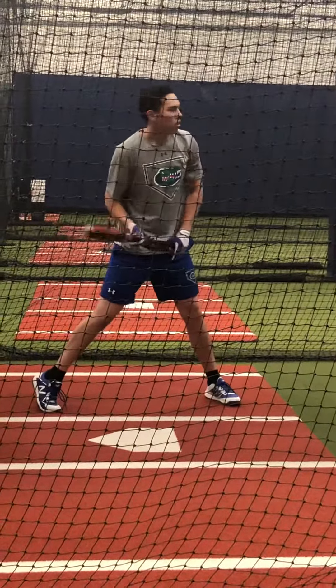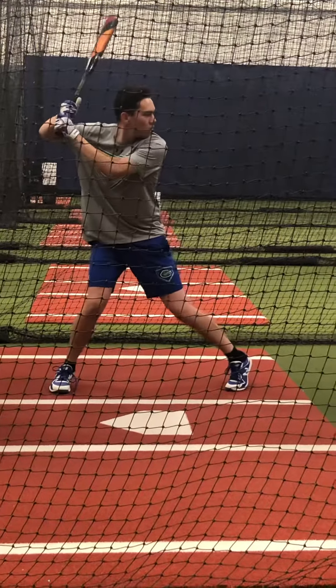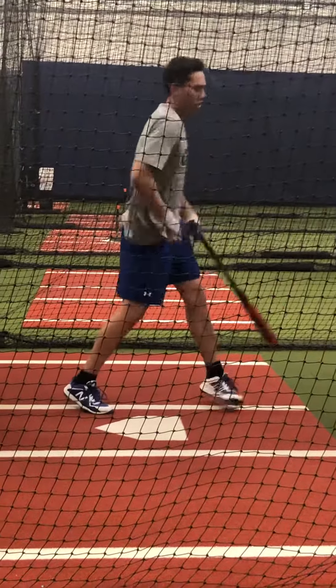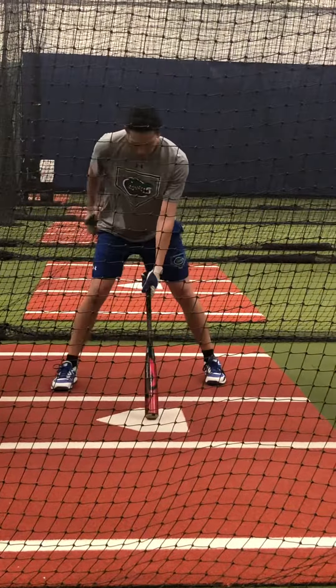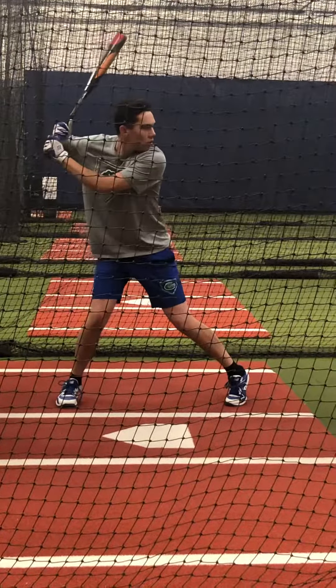I'm going to stay right out there. That ball gets a little bit deep, hit it off your front leg. Push.